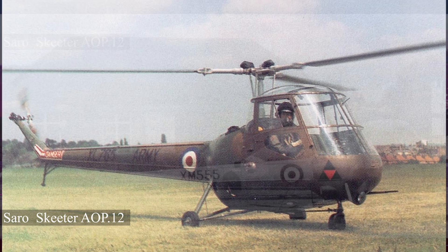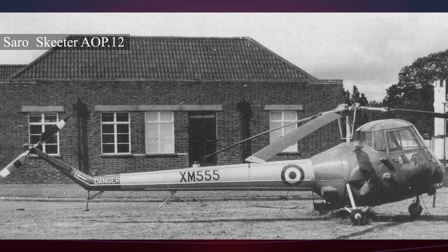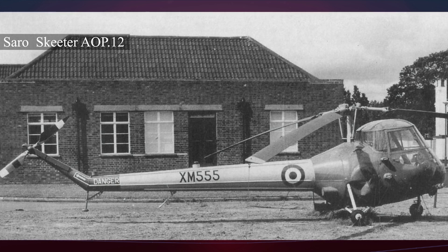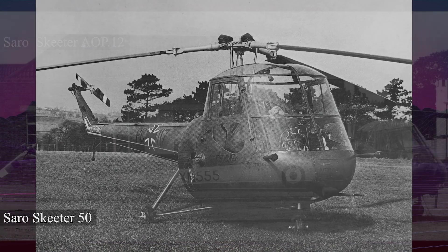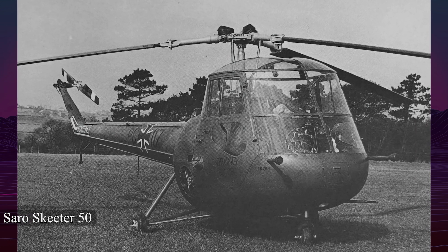The Mark V underwent intensive trials and proved stable, leading to renewed military interest. In 1956, the British Army placed orders for the Skeeter AOP.12 and T-11 variants, powered by a 215-horsepower Gipsy Major engine.